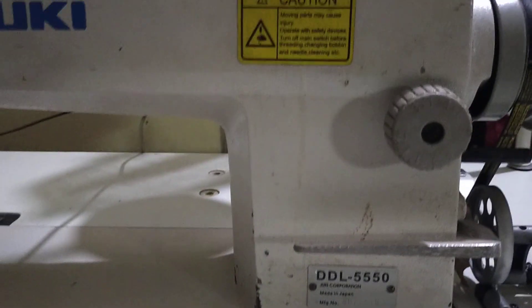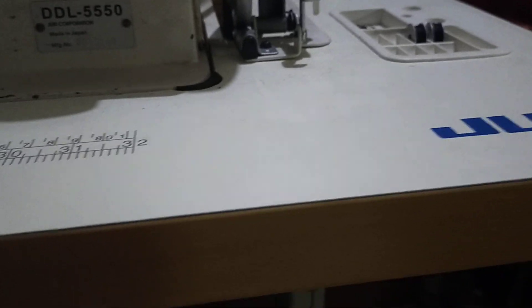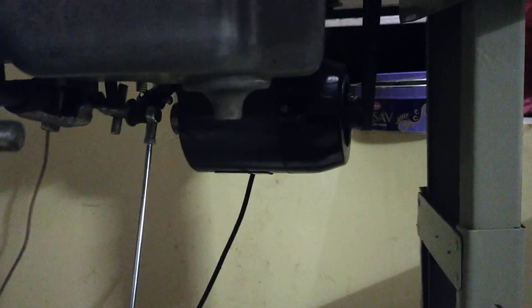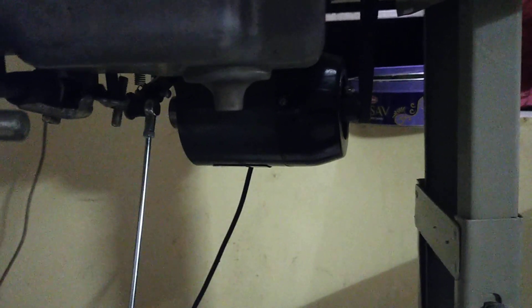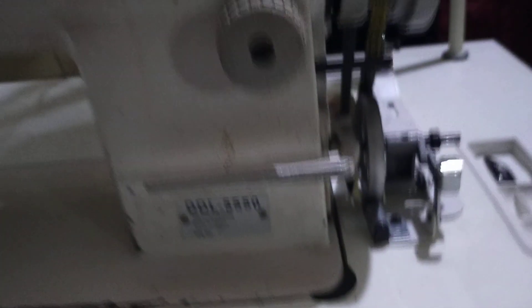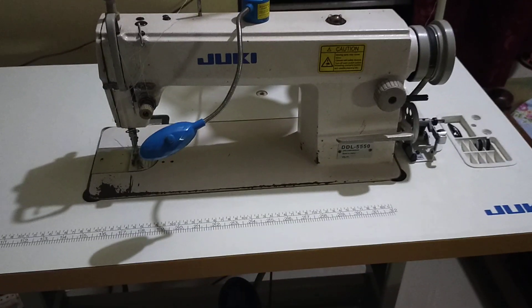So in total: the head is made in Japan, the table is made in China, and the motor made in India is connected by a bigger pulley and a small pulley to reduce the speed. This is assembled in my home, particularly in Trivandrum, Kerala.